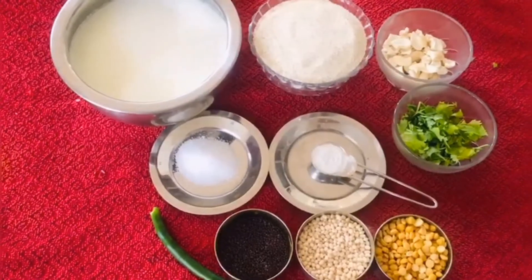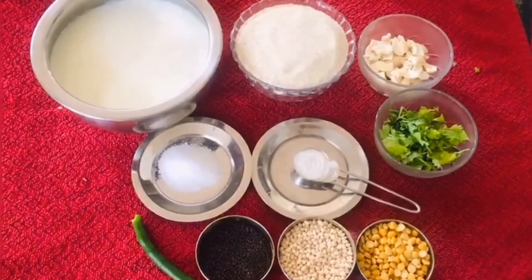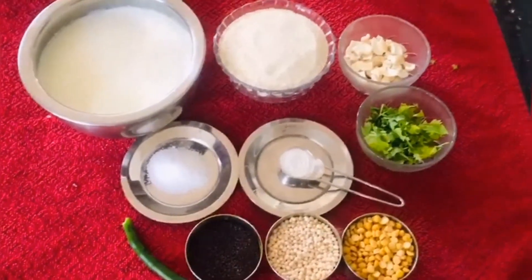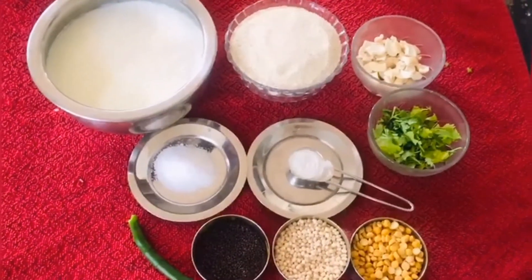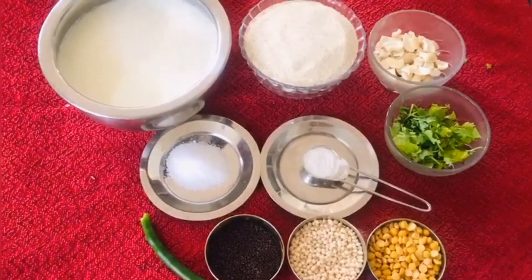In the description column below this video I have given the quantity of the ingredients and the method of preparation in English — you can always refer to it. The ingredients which I have used are curd, rava, cashew nuts, salt, baking soda, coriander leaves and green chilli. For the seasoning I have used mustard seeds, urad dal and channa dal, which I have fried in ghee. Using ghee enhances the taste of the idlis.